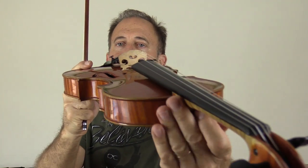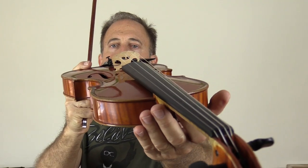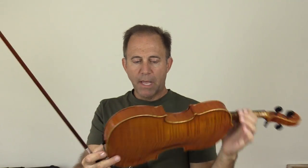The new bridge is on there too, carved by our master luthier. It's a three-star Dispiao bridge.